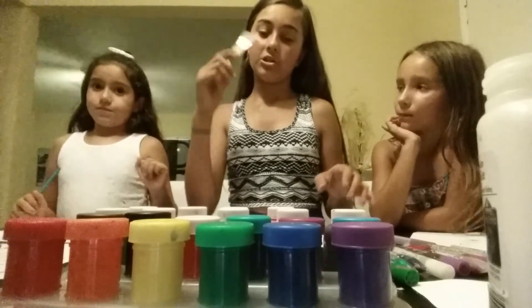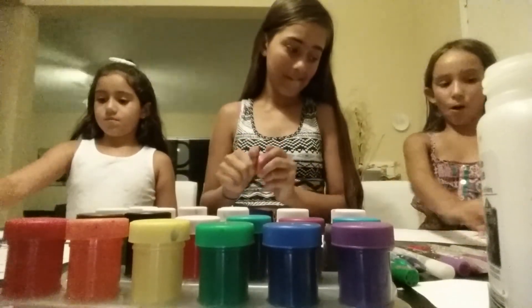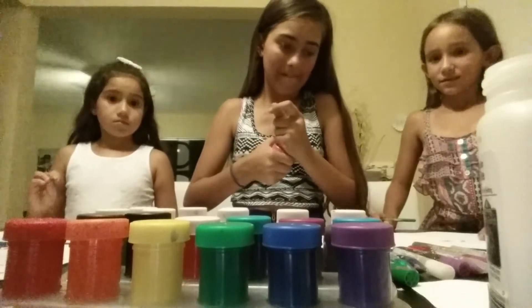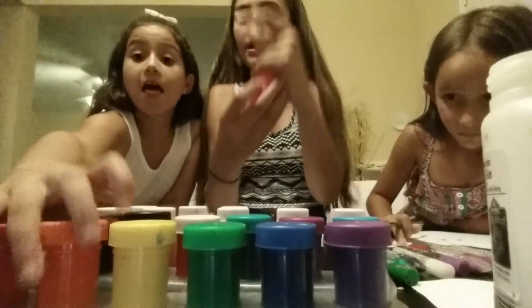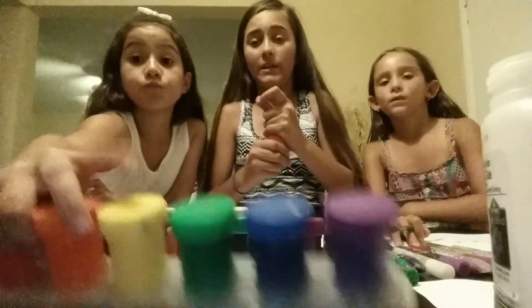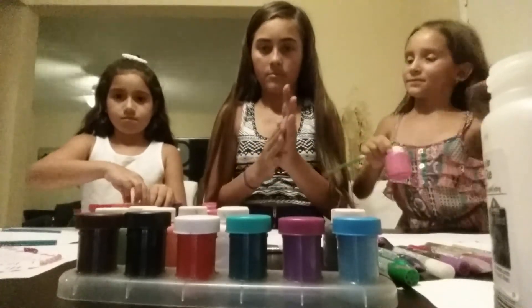Now you're going to get your paint first and you're going to start painting. We could paint whatever we want with the colors. I'm going to use this yellow. I'm going to use this pink. You can color whatever you want.